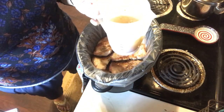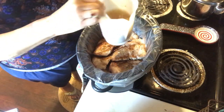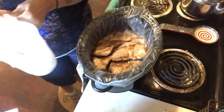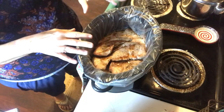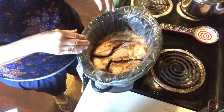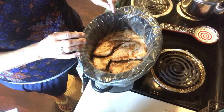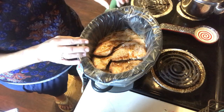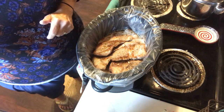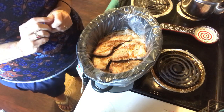I'll give that a stir and pour it over the meat. When this is done we'll come back — it's going to be completely tender and you can shred it or serve it in pieces. I'm going to take the meat out, put the broth in a pan, and thicken it into a gravy to put over mashed potatoes or rice. I'm going to cook this on high for four or five hours.